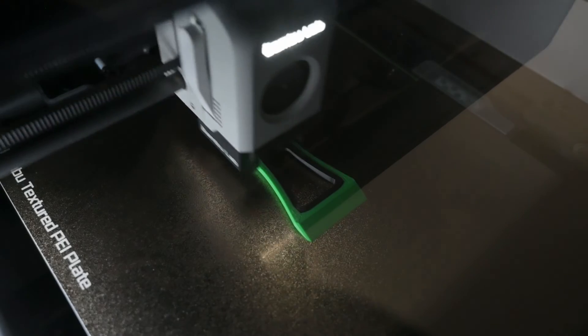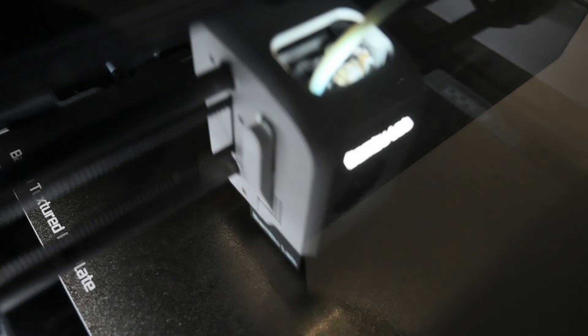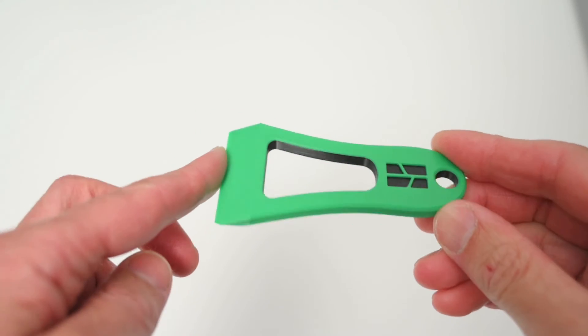The next print is a pre-prepared multi-coloured scraper, printed with black and green PLA. The print result worked perfectly with nice black details on the part.